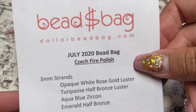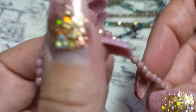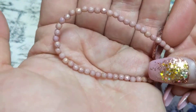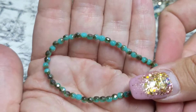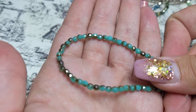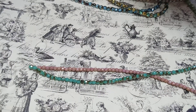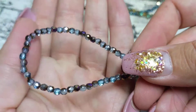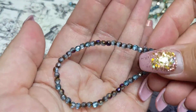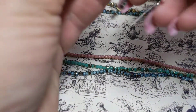Let's get started with the Dollar Bead Bag. First, the 3mm beads: we've got an opaque white rose gold luster, which is one of my favorite colors - really beautiful. Then a turquoise half bronze luster, really pretty. And then the aqua blue zircon, also really pretty - lots of blues and bluish greens. And we've got the emerald half bronze.